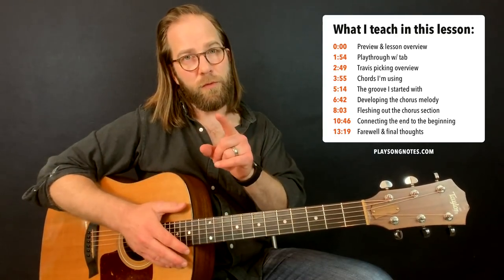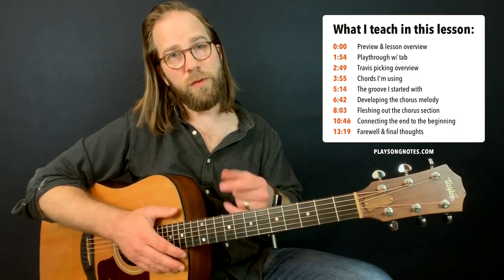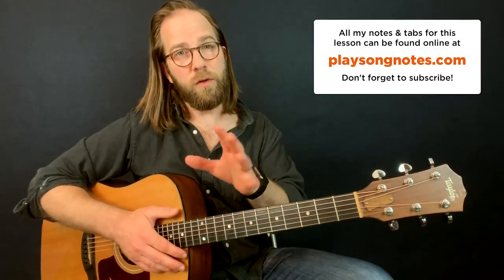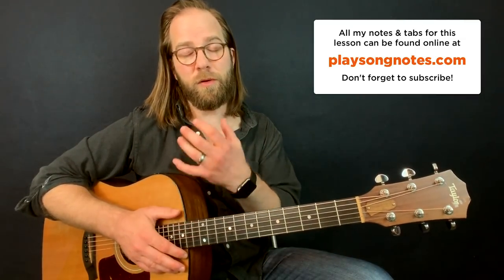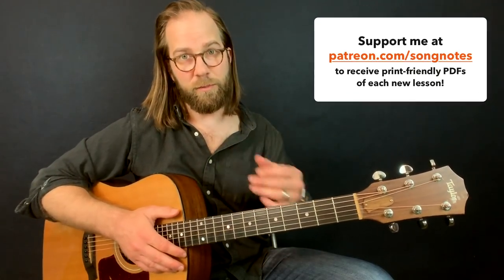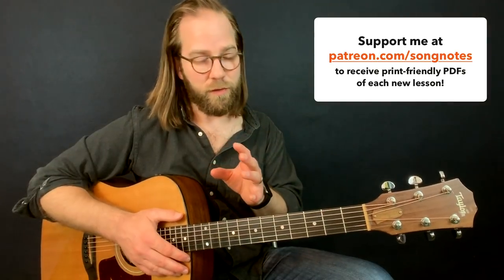So let me play it for you here. Stick around if you want some insight into how I put this together. I also have the notes and tabs available for you at PlaySongNotes.com. Thanks to all of you who support me on Patreon — the support is tremendously appreciated. I hope you're appreciating the PDFs you get, which are available for this lesson as well as ways to follow along with these lessons outside of these videos.